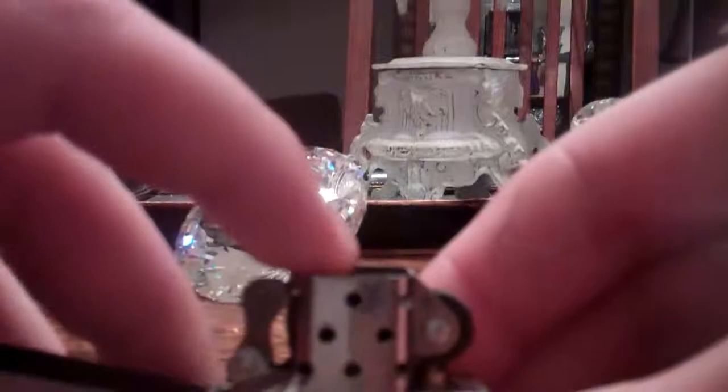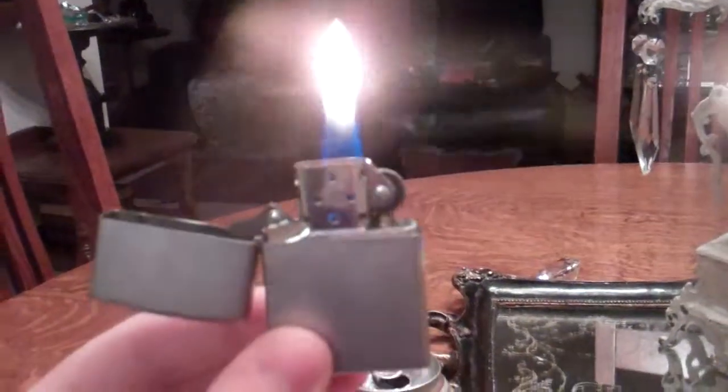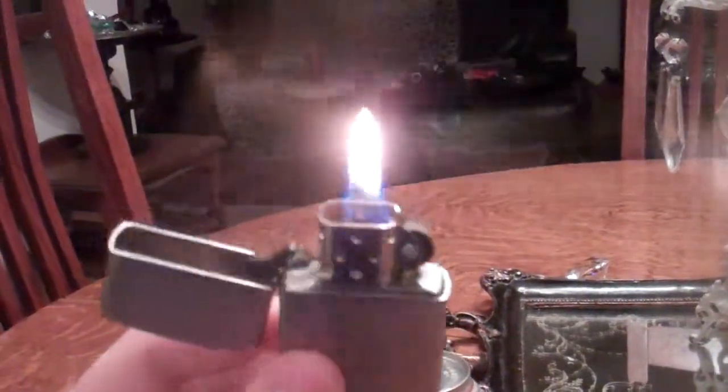Then we'll just replace the cotton. All we have to do is flip it back over, lock it in place, and voila! We have a much bigger flame now, as you can see, because there's more butane in it than there was. It's pretty strong. That's why they call them windproof — they don't go out like most lighters would.